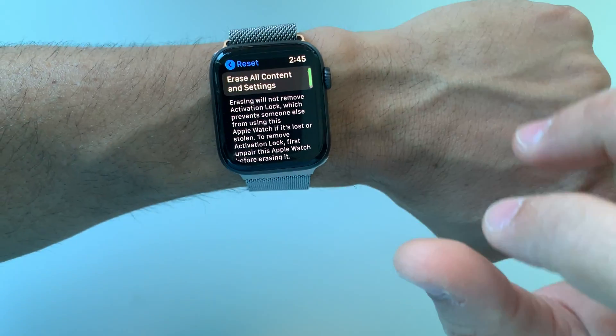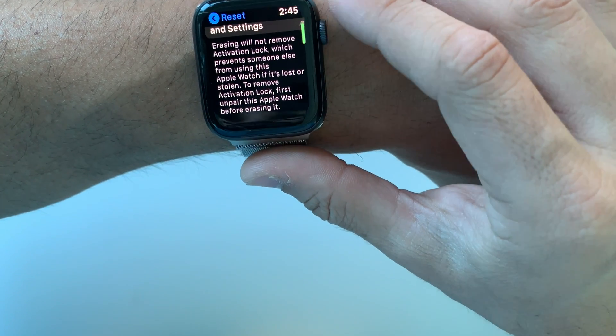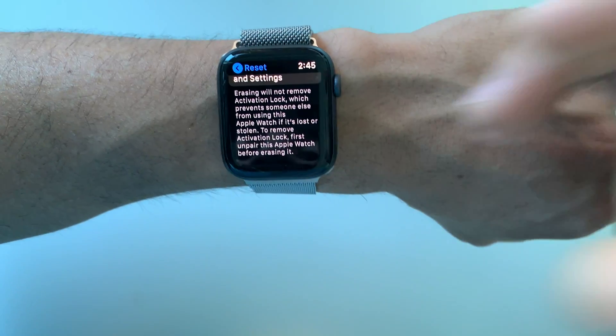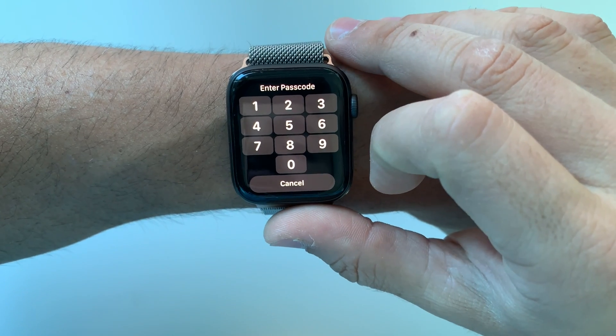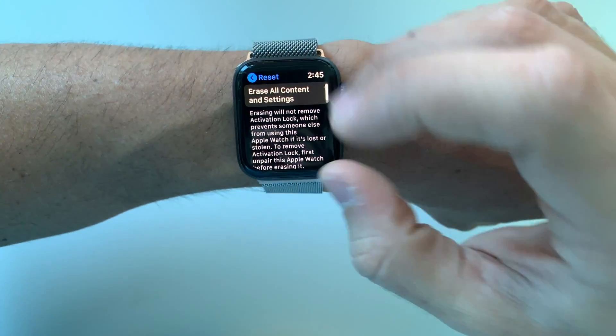Here in Reset, the option says 'Erase All Content and Settings.' It's just letting you know that everything on it will be erased and it's going to be reset back to its factory condition. Once you're here, go ahead and hit Erase, put in your password, and erase it.